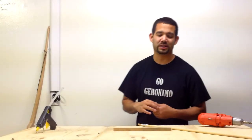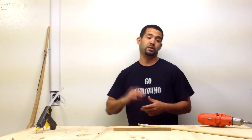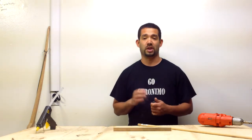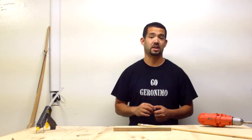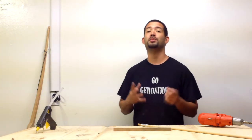Hey everybody, this is Gojeronimo and today I'm coming at you with a quick tutorial — I promise this time. If you've seen my other videos, I have a series of how-to-make-a-red-oak-longbow videos and some of them are quite lengthy, but they're really good information. I don't think anyone has gone into as much detail as I have, so check those out. But today we're going to be doing something different.